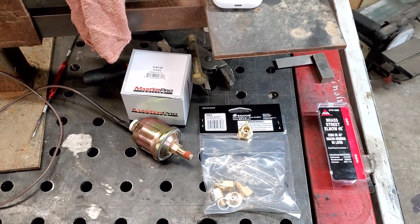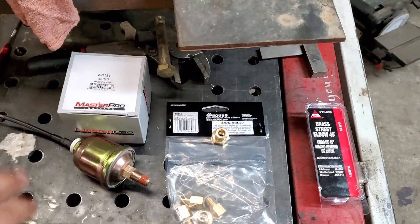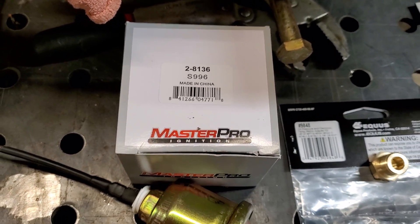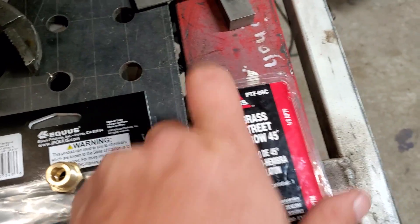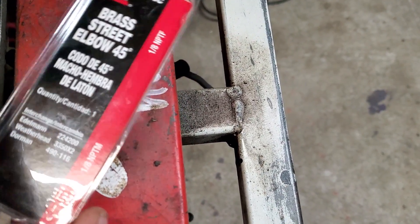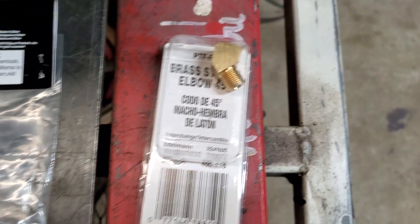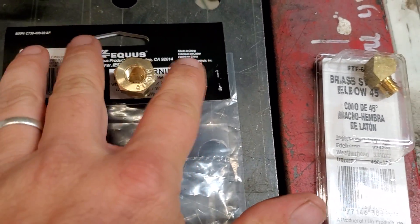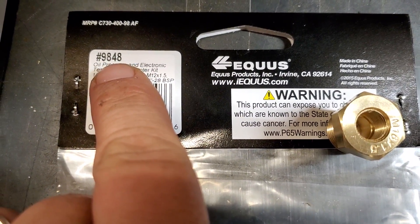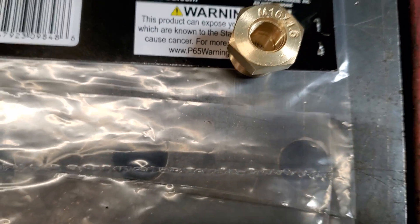Now, here's what you're going to do to solve your oil sending unit problem. You're going to take the factory one out and use this oil sending unit instead. Here's the part number — I got mine from O'Reilly's. You're also going to need a brass elbow — here's that part number from Advanced Auto. It's an eighth-inch pipe thread, just a little elbow that kicks it over 45 degrees. Then you'll need an adapter kit that goes in the back of your block where the stock oil sending unit goes. The one we want is an M16 by 1.8 adapter.